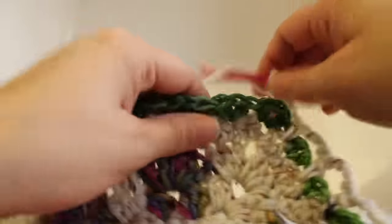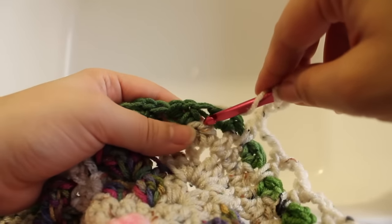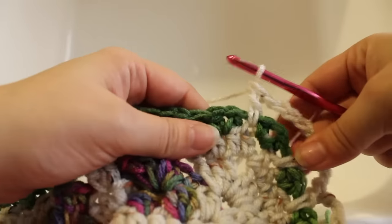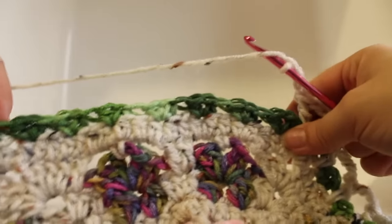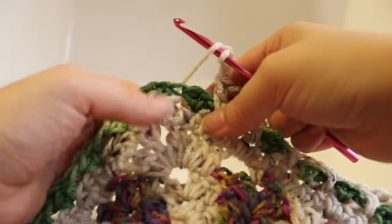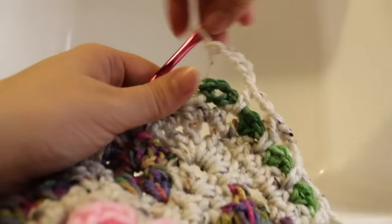Getting started on the second repeat. Work a double crochet in the stitch to the left of our V stitch, chain 3. We need to do that seven times. After seven repeats, work a double crochet in the next half double crochet to the left of our V stitch, and then chain 5. That's the second repeat. Continue repeating that around two more times.